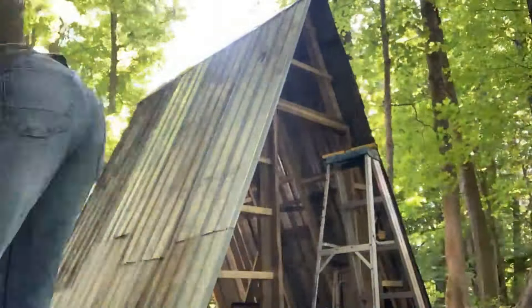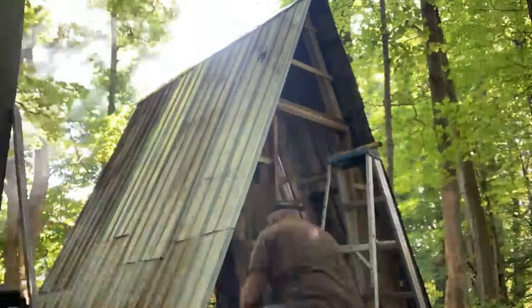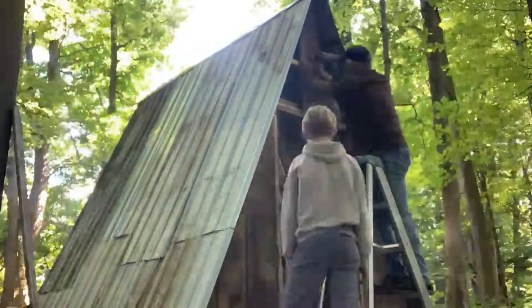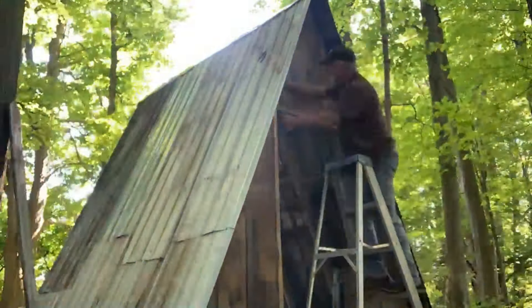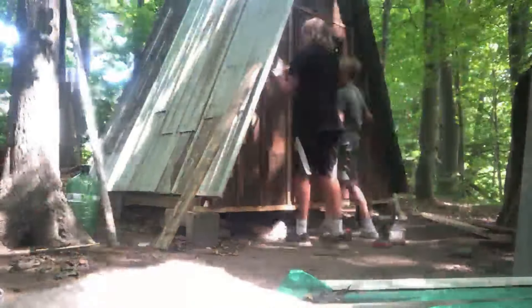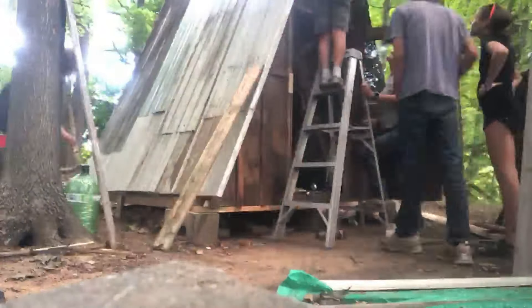We've put on all the strapping, so now we're ready for the barn boards. We found some nice barn boards but we're still going to stain them later in the next video. We got the barn board up, and wherever there were cracks with airflow coming through, we cut up some strapping from the barn board and put that over it — it looks pretty nice too.